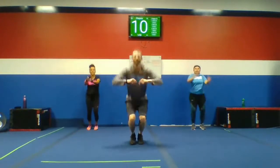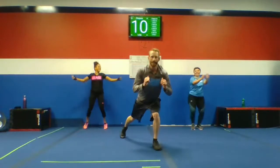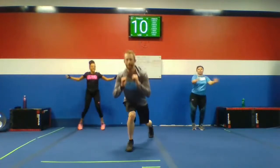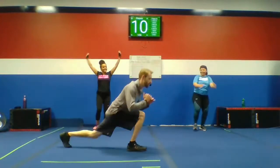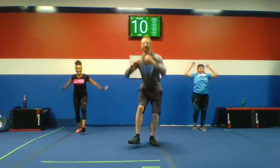Number four: step back lunges. Get a fairly wide stance, step back, leave all your weight over that front leg. We'll get your step back lunges one at a time. Good — half-string sweeps. That's it, guys, and you warm up.